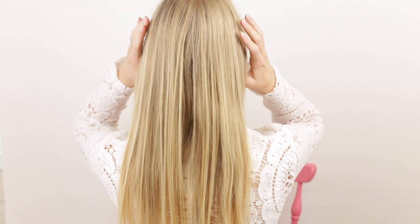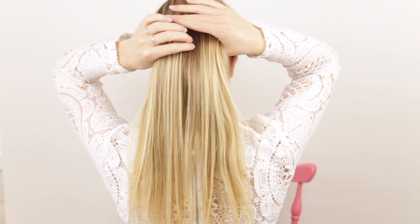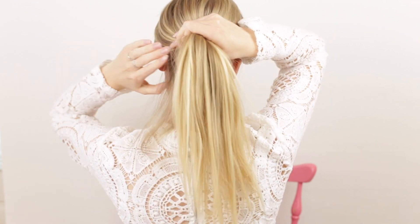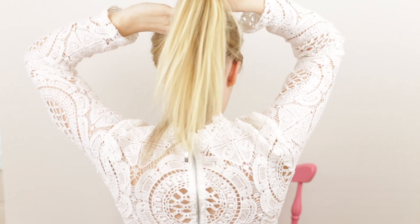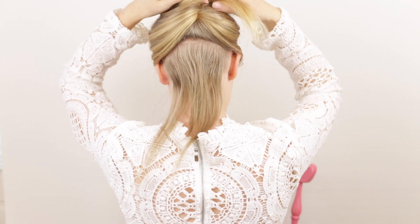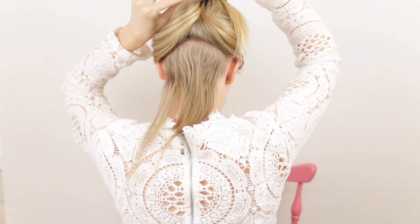If you have thin hair it would be best to try not to cram in too many clips, as you run the risk of them showing afterwards. Because I have thin hair I want to clip in all the extensions as low on my head as possible so that I have enough hair at the top of my head to cover the clips. Therefore I'm starting by sectioning my hair below the top of my ears.